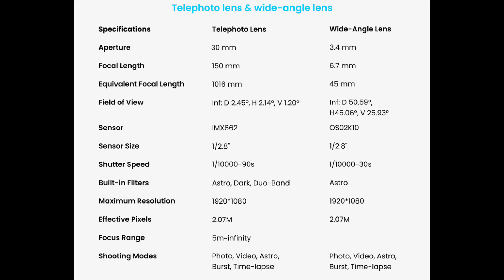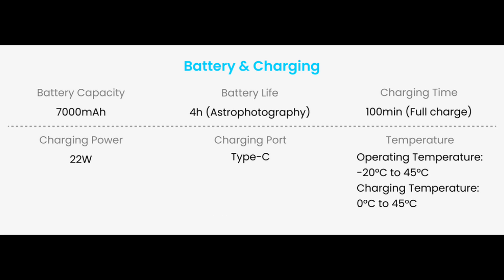It comes with various shooting modes such as photo, video, astro, burst, and time-lapse — similar to the Dwarf 3 — so you can use this for a lot of different applications. It just isn't exclusively a deep sky imaging smart telescope, which is really nice.